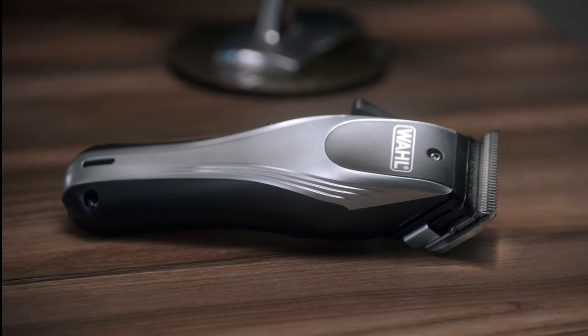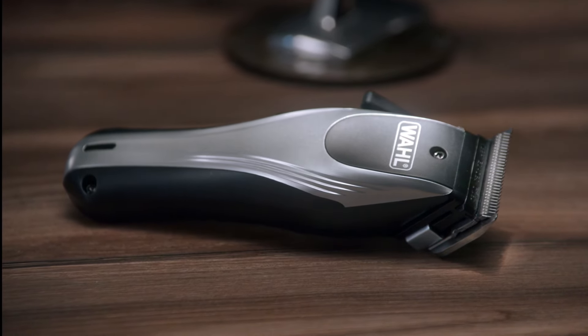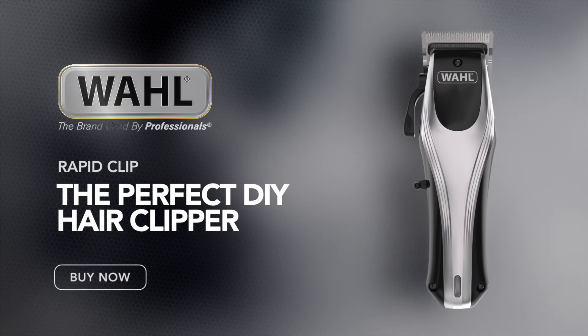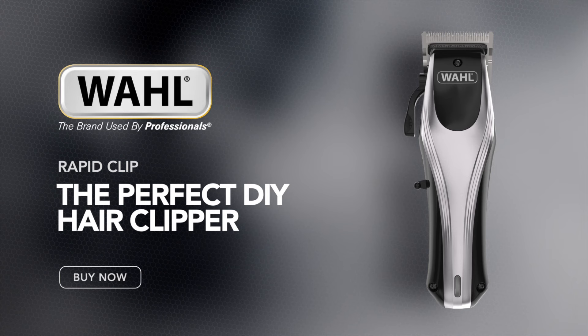Sharpen your style with the Wahl Rapid Clip, a lightweight and compact clipper that works around the contours of the head for a quick and easy cut. It's almost as good as going to the barbers.